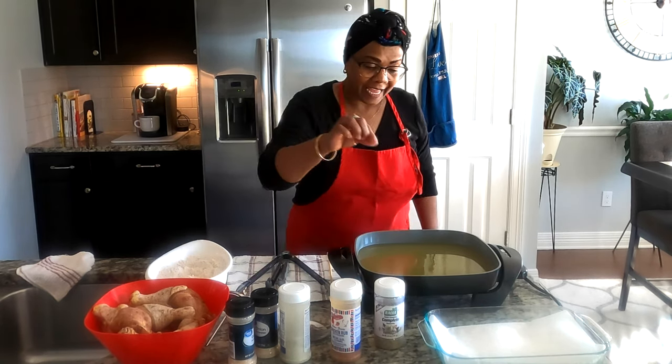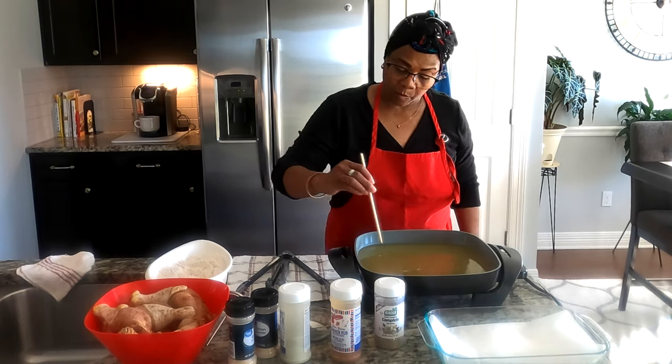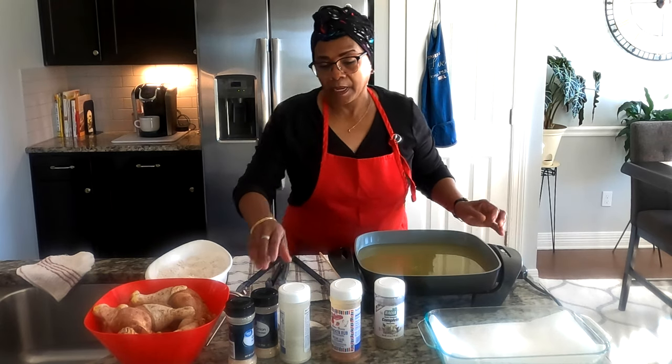Sometimes people take a little pinch of flour to test it, but the oil isn't quite hot enough yet. I'm going to turn it up just a little bit more — I'll do it at about 425 degrees.